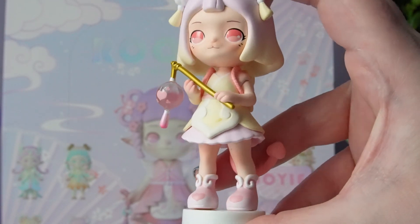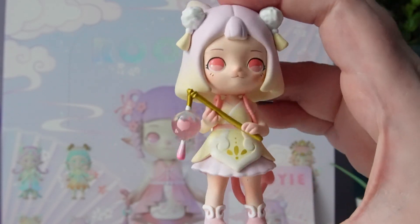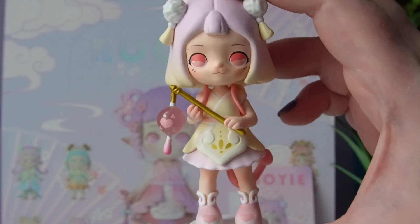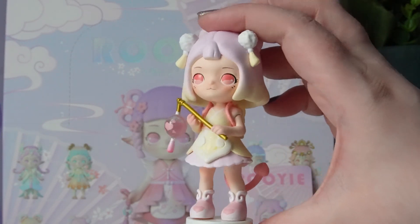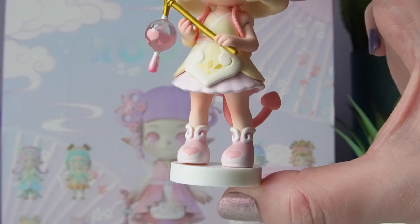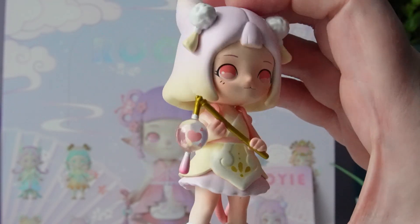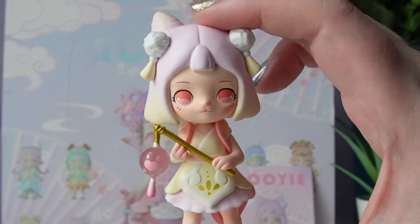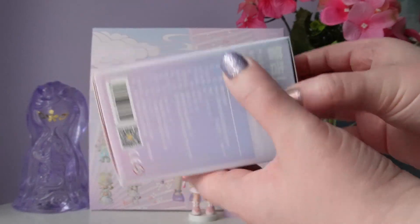We have little pom-poms in the front and the outfit is just so pretty — there are so many details. Even though these figures are pretty small, they pack so much detail into them. That's one of the things I love so much about Simon Toys — they have such good quality. The boots are even cute with hearts on them. It's holding a little lantern in clear vinyl with a heart on it, and I love the gold paint. This figure even has a tail that kind of looks like a mushroom or maybe an upside-down heart. If you're really into soft pastel, this is a series I'd definitely recommend.